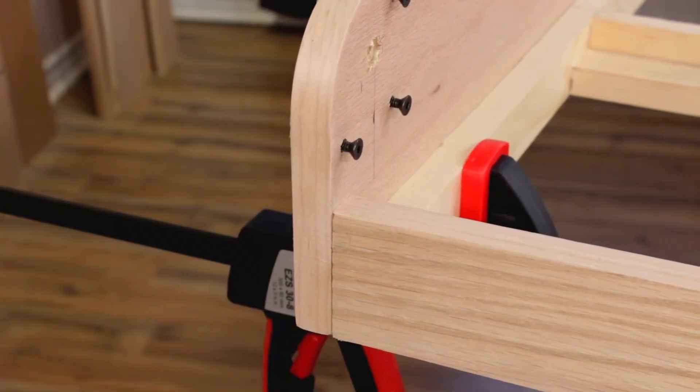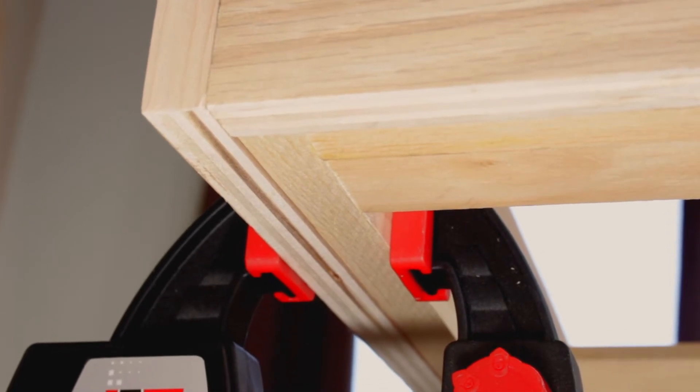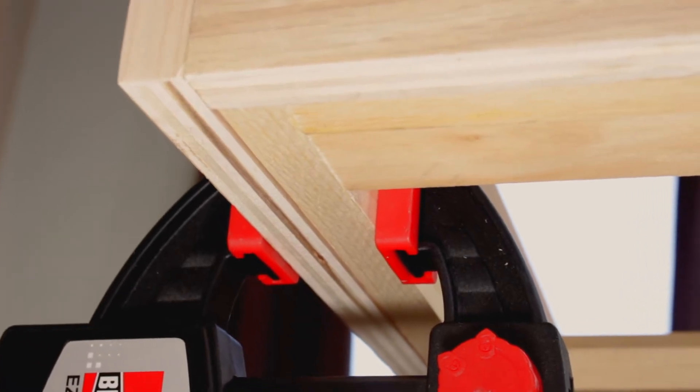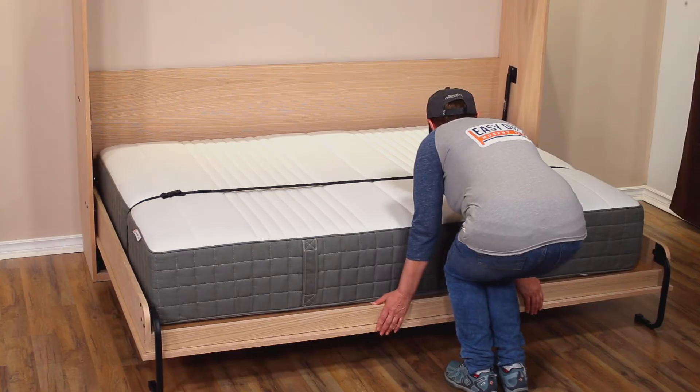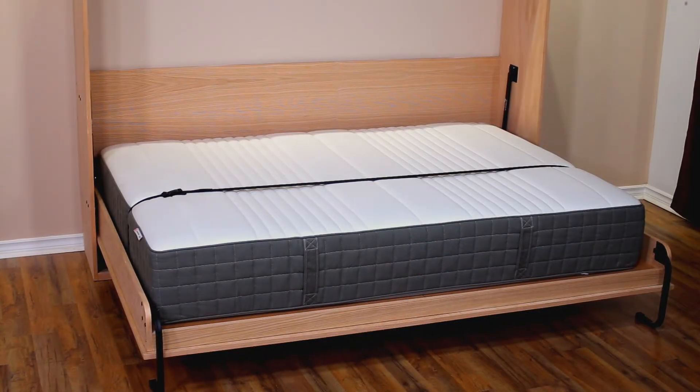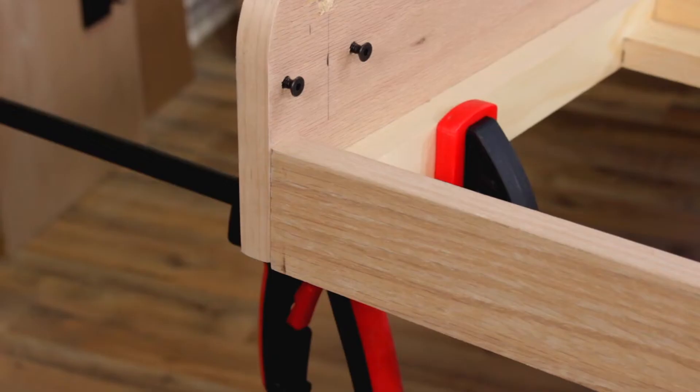Make sure it is flush with the further end of the bed frame as well as underneath. Note: the further end will be fully visible when the bed is open, and therefore it is important to make sure the side rail and the further end part C are flush as much as possible.